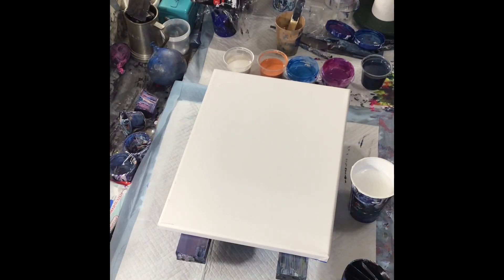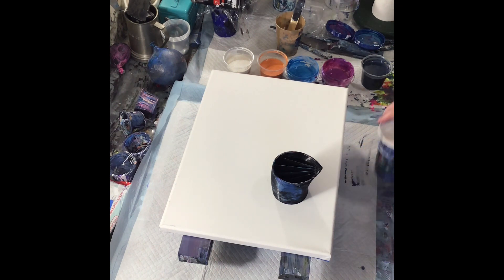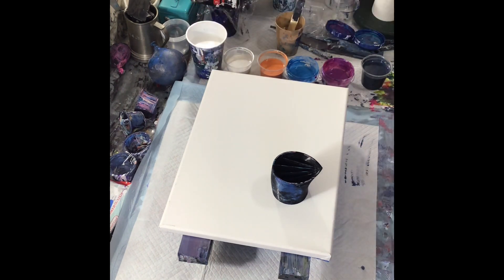Hello, welcome to my channel. I'm Grandma Cappy. Today I'm doing a five-chamber split cup pour.